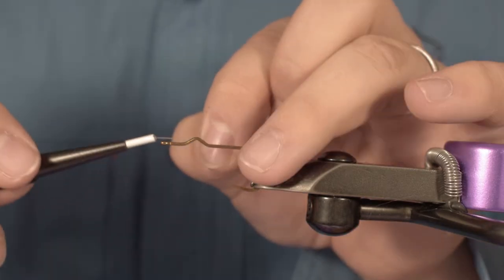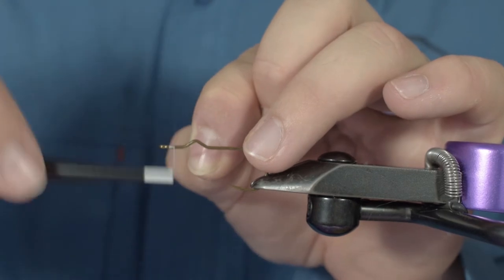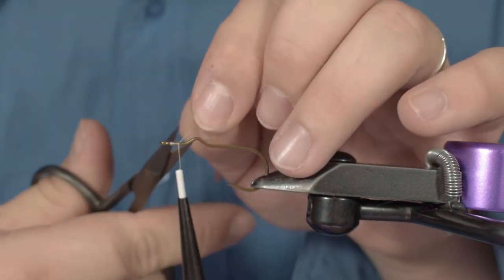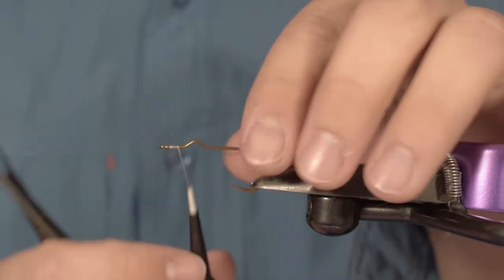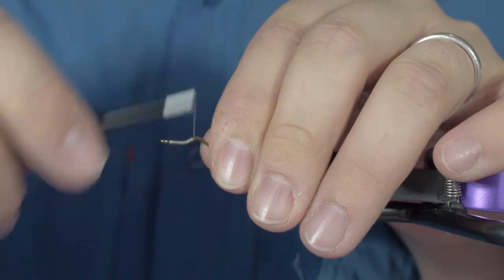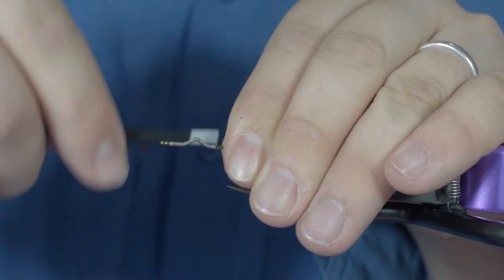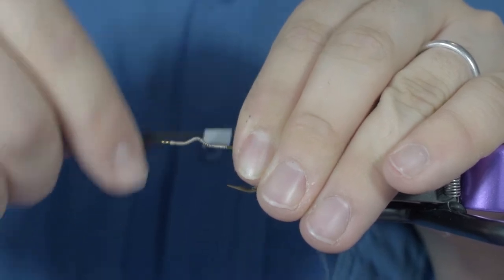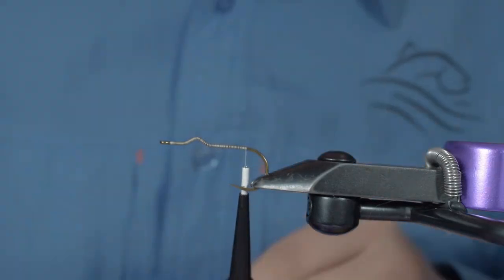There are multiple ways to do this fly. My way will be to start by building a thread underbody. This will help the head stick really well into the hook, because the head will be added at the end and held in place with glue.